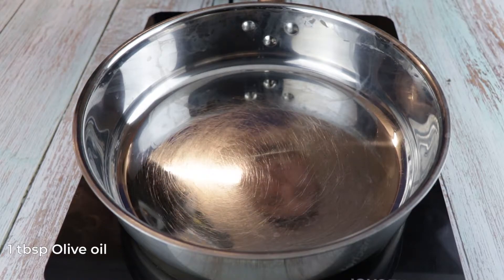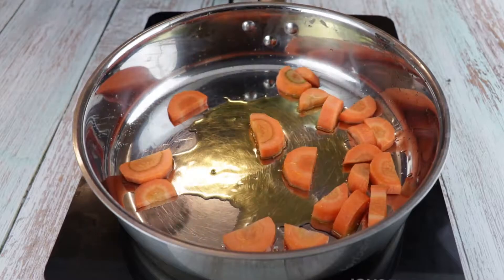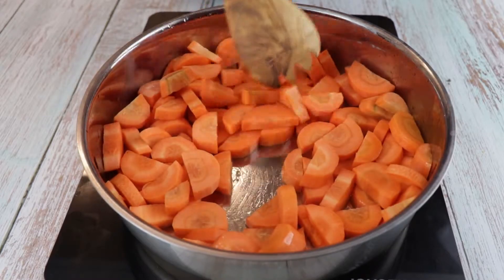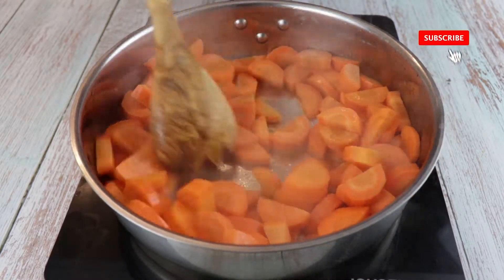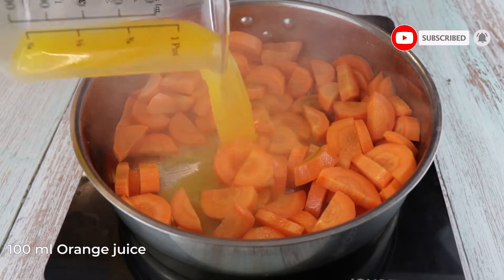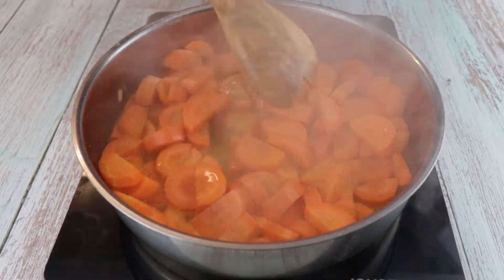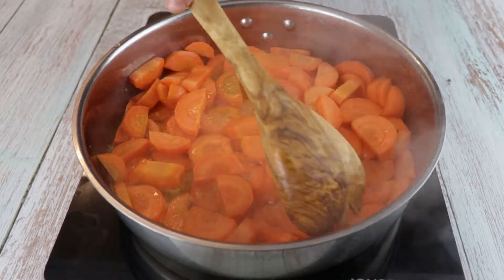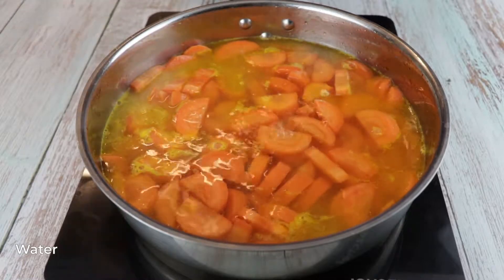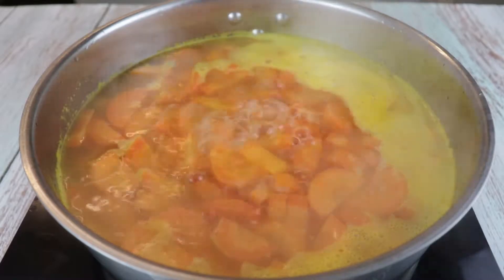On a medium heat pan add 1 tablespoon of olive oil and slightly sauté the carrots. We don't want color on them, just to soften them a little bit. Next, add 100 ml of orange juice and let it reduce by 80%. Once the orange juice is reduced, add water and bring to a boil. Make sure the water covers the carrots and let it boil until they are fully cooked. We want them to be very soft.